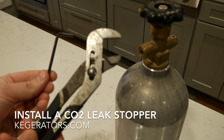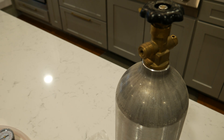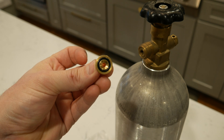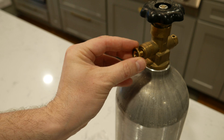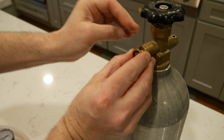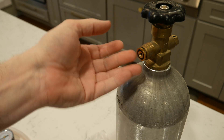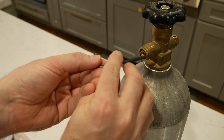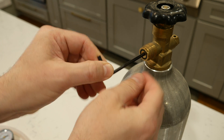I'm going to show you how to use a CO2 leak stopper. If you've ever lost a tank of air because the nylon washer failed, you're going to want to buy this gadget. It's got seals on both sides and it just screws right into the CO2 tank. You tighten it down with a 5/16 Allen wrench.